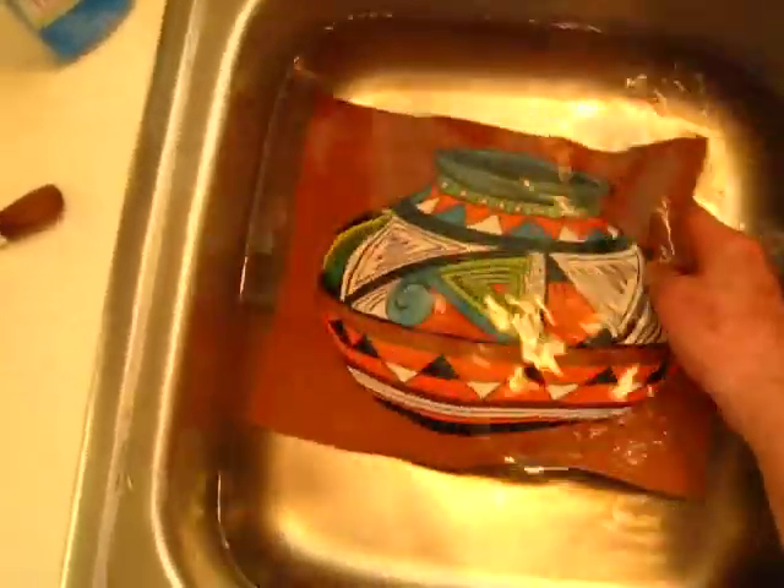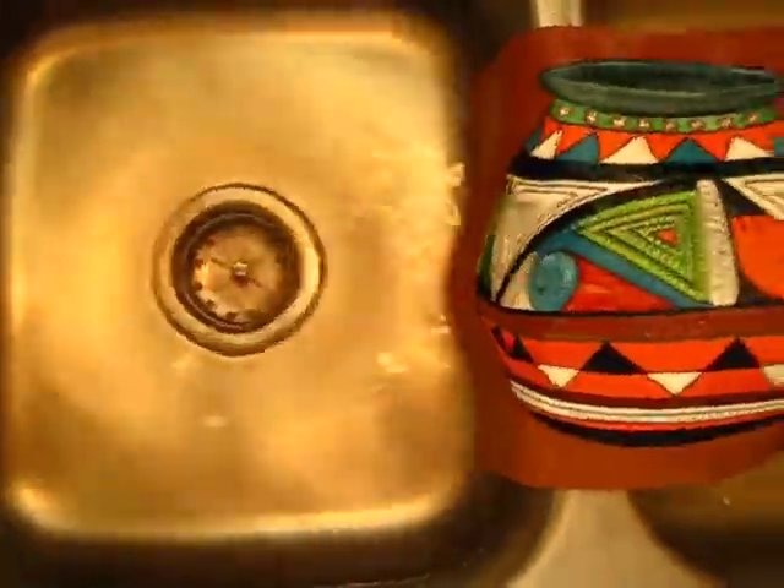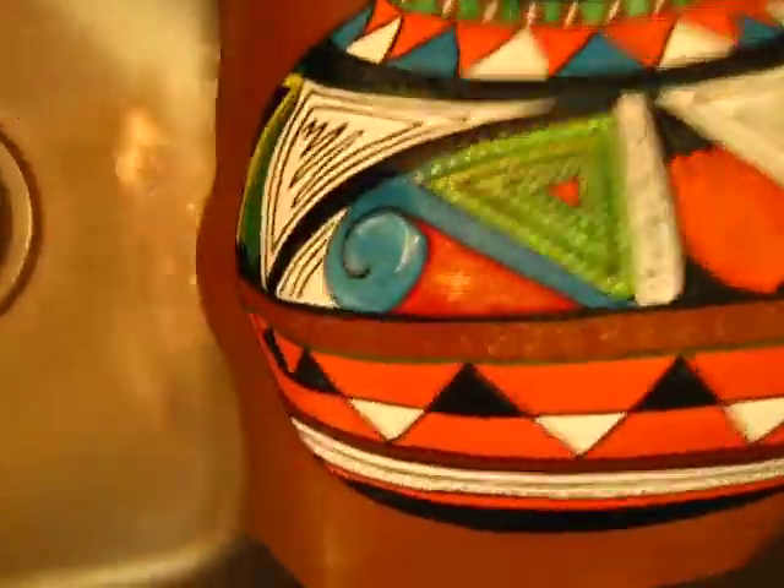This is an 11 inch by 8.5 inch leather painting. I'm doing my usual cleaning routine — I did a lot of carving on this particular piece of leather. You can see from the back some of the design penetrating through.